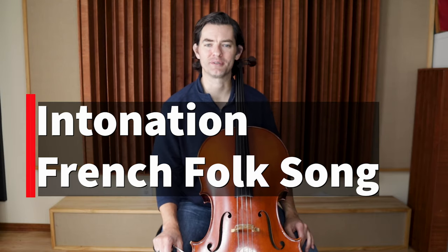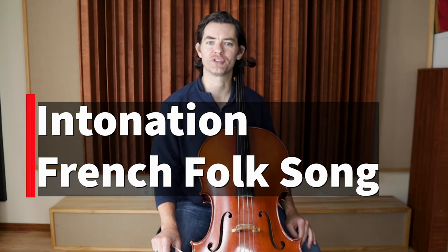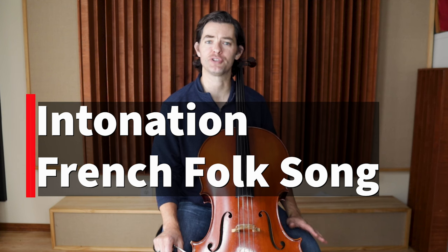Hi and welcome. I am Clay from TheCello.Online and in this guide we're going to talk all about intonation in French folk song.